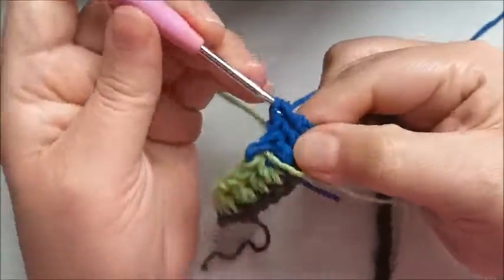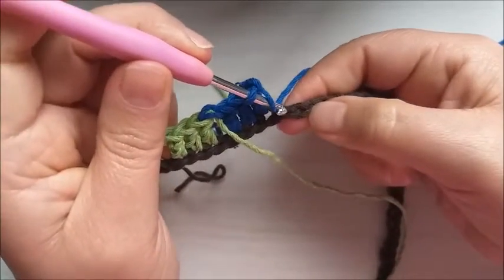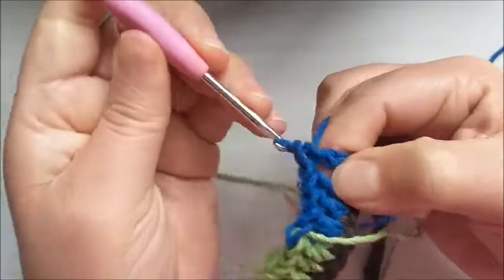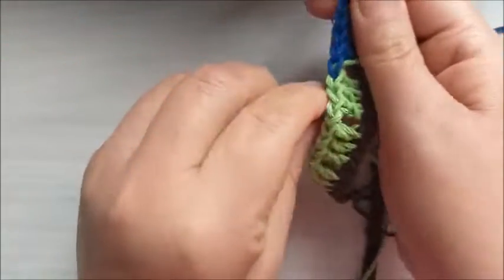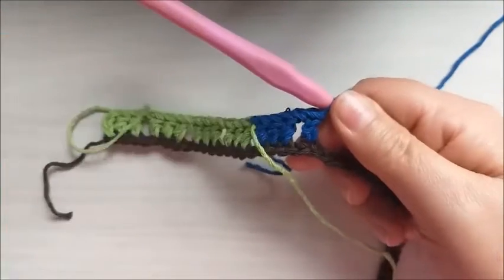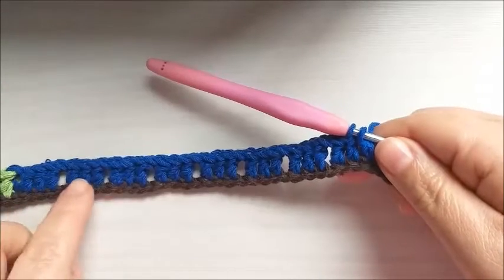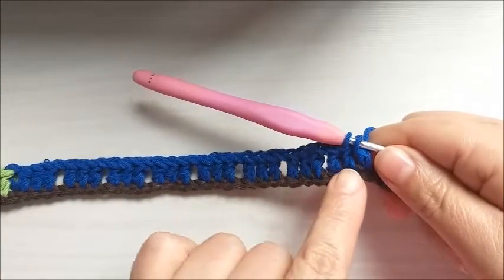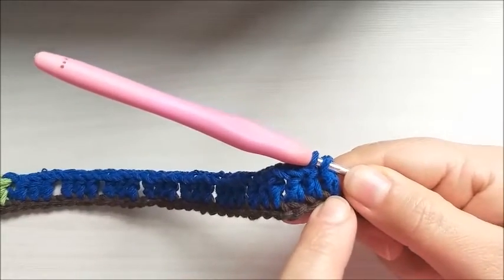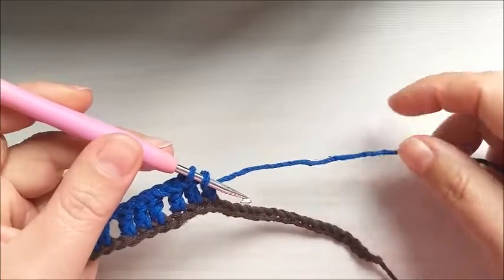Just make the three treble crochets, one separation chain, skip the base stitch, come to the next. I made one, two, three, four, five, six, seven, eight groups, each with three treble crochets. The last one here we don't finish, because we'll add another color. Pass the blue yarn over the hook — I'll make the corner with red.